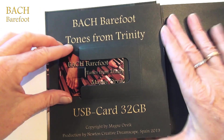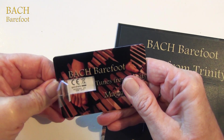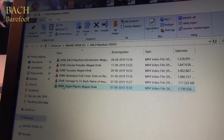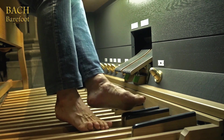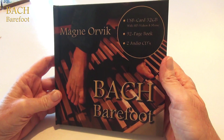The full package includes an ultra-thin 32GB USB card with full HD video and high-quality sound performances from Magne Orvik's huge production. It is accompanied with a 92-page book with detailed description about the music and Magne Orvik's own life experiences.